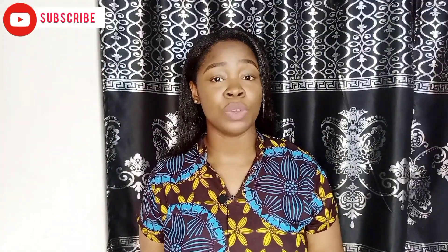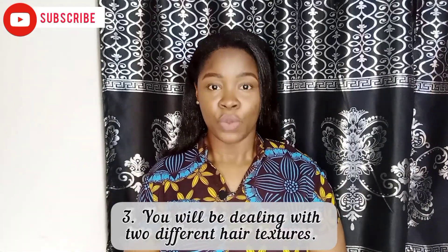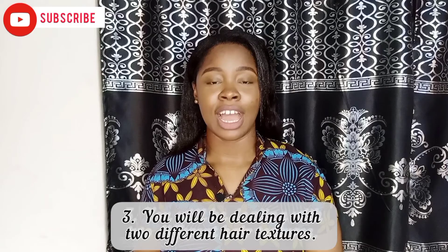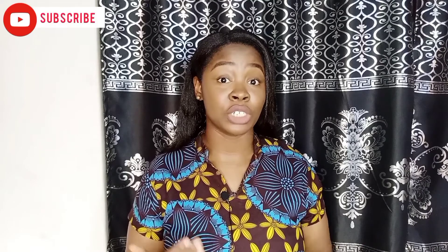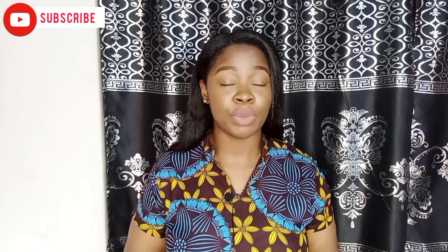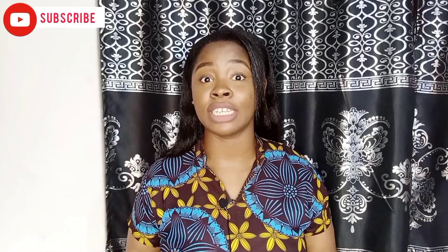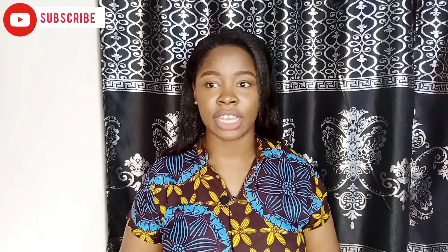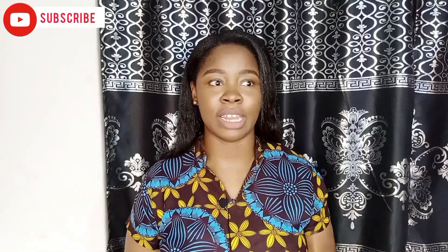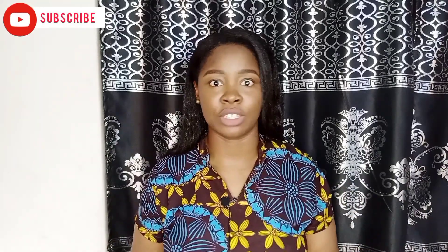Thirdly, you're going to be dealing with two hair textures, and that is not as fun as it sounds. When you relax your hair, you straighten it. And in between relaxers, you're going to have new growths, and those new growths will be in your natural hair texture. So in between relaxers, you'll be dealing with straight relaxed hair and very tightly coiled natural hair. It's treating your hair like it's relaxed and treating it like it's natural at the same time — finding a balance that will make it not snap at that transition point.